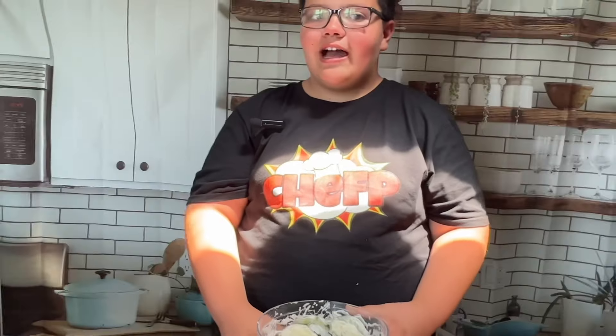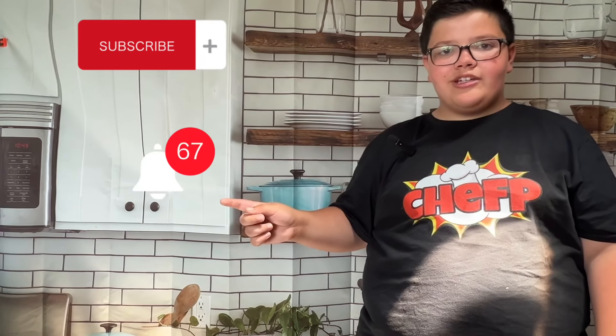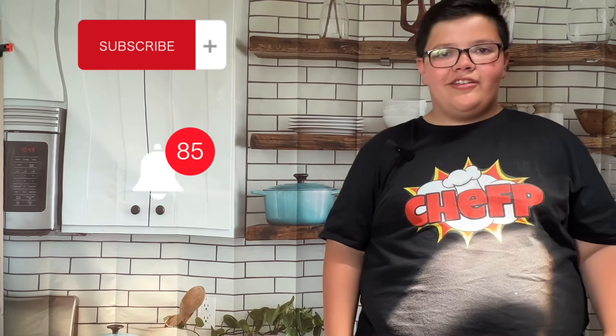Our cucumber salad is ready. Now we're going to put it in the fridge for a few hours before we go to the barbecue. Thank you for watching my video, don't forget to subscribe and hit the notification bell so you never miss another video. Bye!